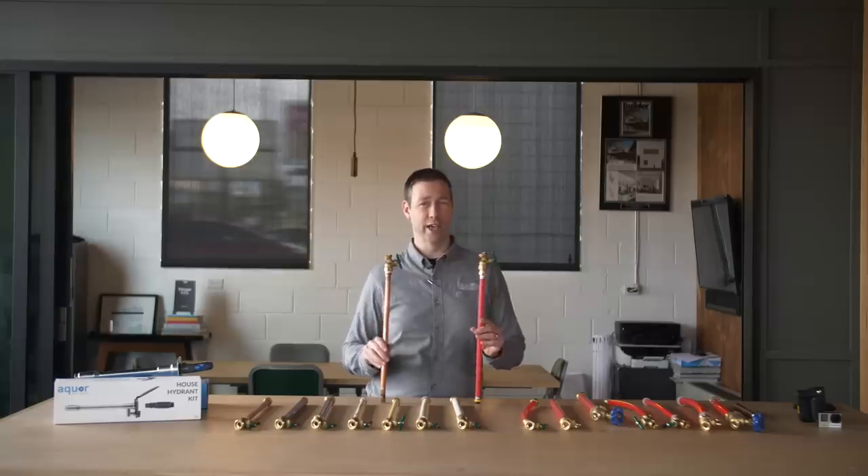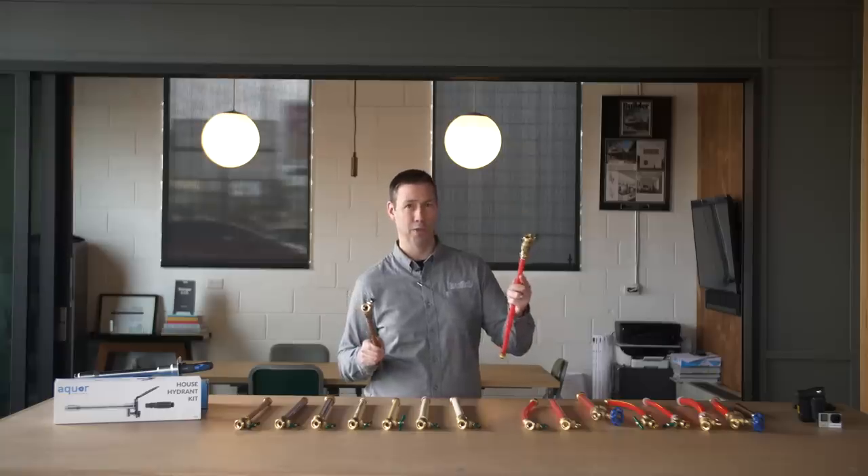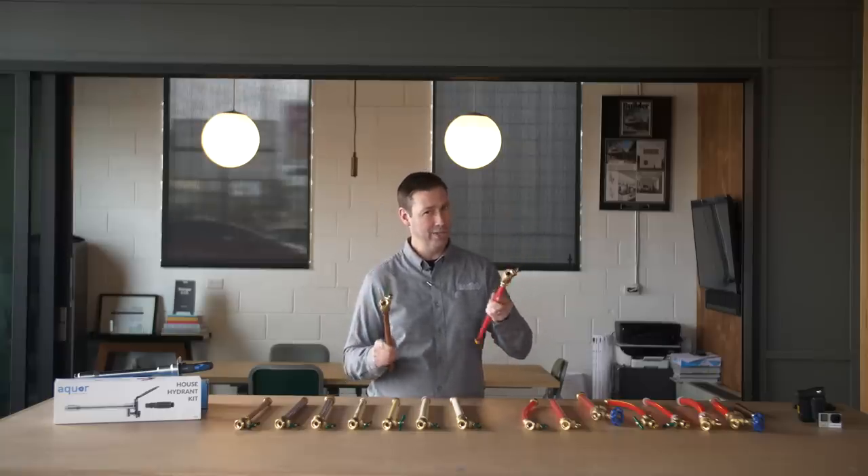The theory goes that a copper pipe exposed to the cold outside will split in freezing weather, whereas a PEX pipe will actually expand without breaking. Is this really true? We're going to test and find out.